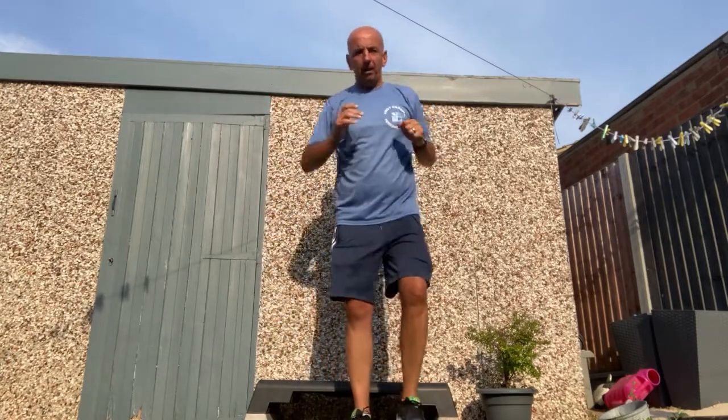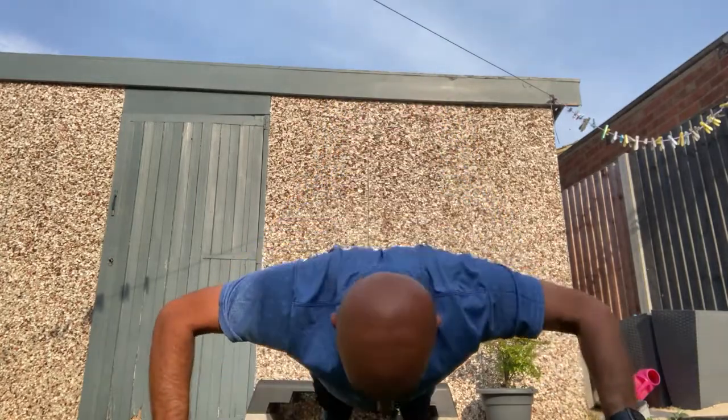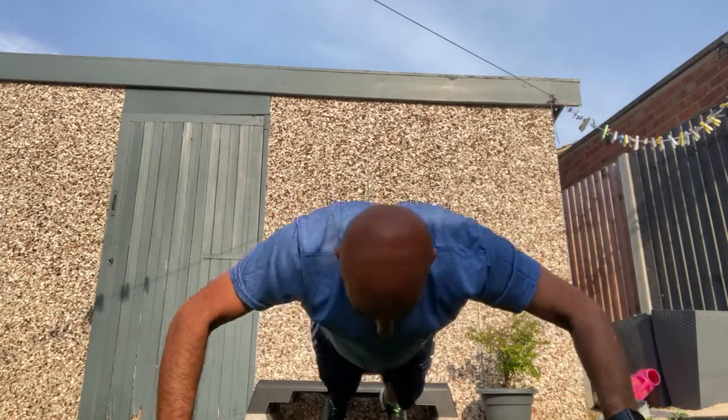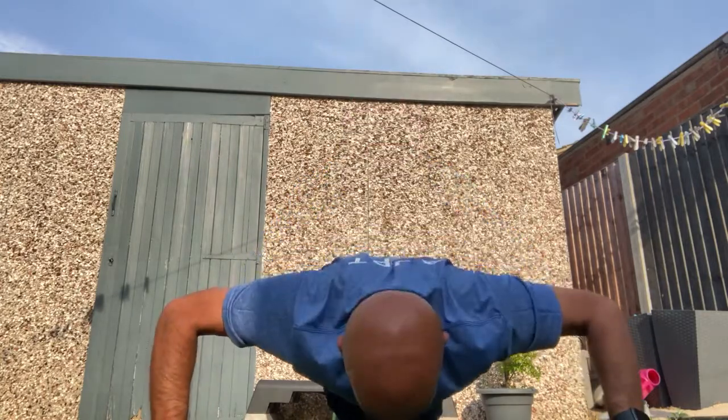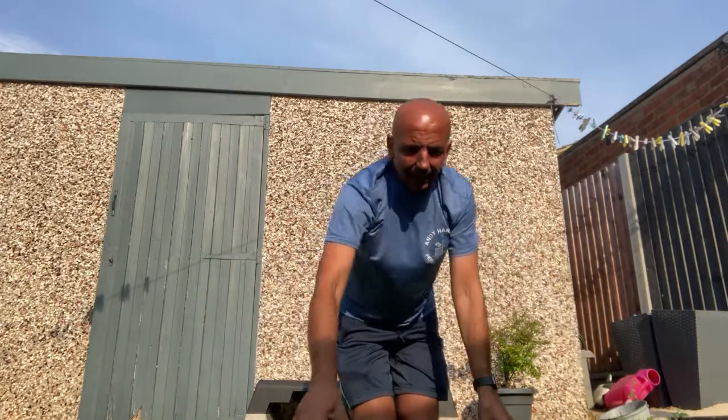Like so. Do a few of those, then you can get on the floor and do some press-ups. You can do them on your knees as well, as normal — head all the way down to the grass.